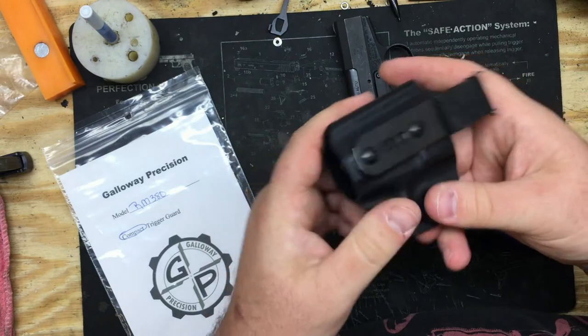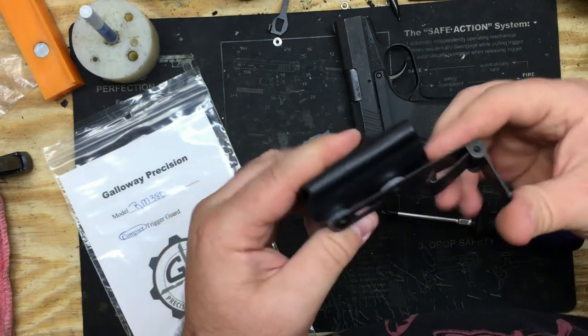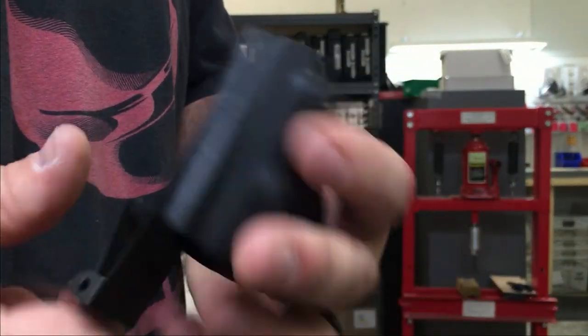And that's it guys. You can go ahead and open it and clip it to your belt. We just showed you how to switch this over to the left side for inside the waistband or outside the waistband.